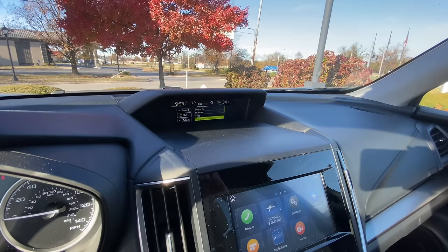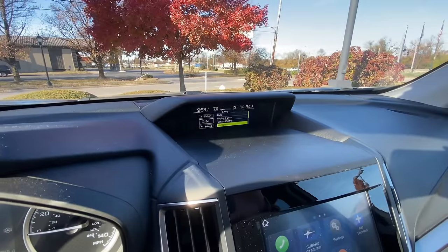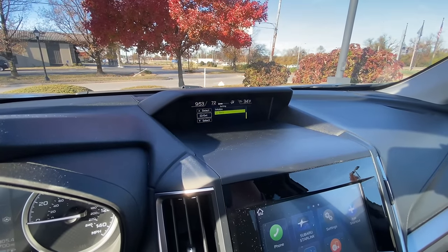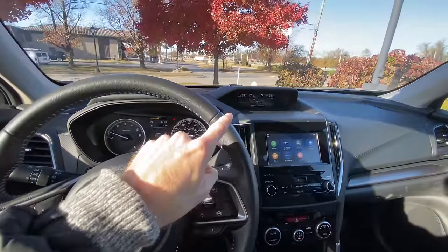To get out of this screen, you just go all the way down where it says Go Back, using the I/Set button as the select. You click on that, click on Go Back, and now you're back in your regular screen.